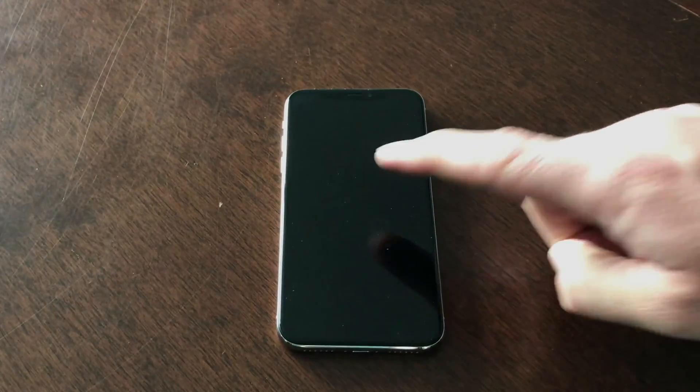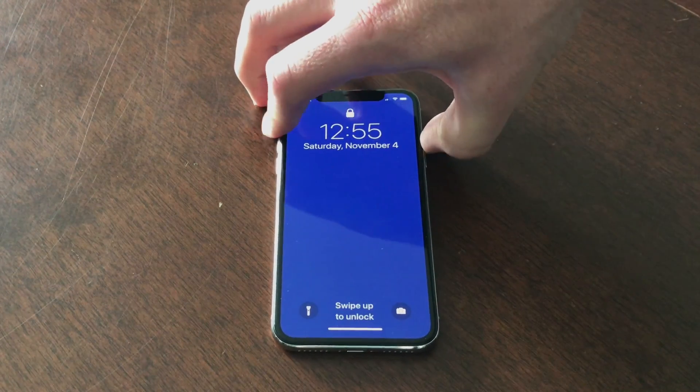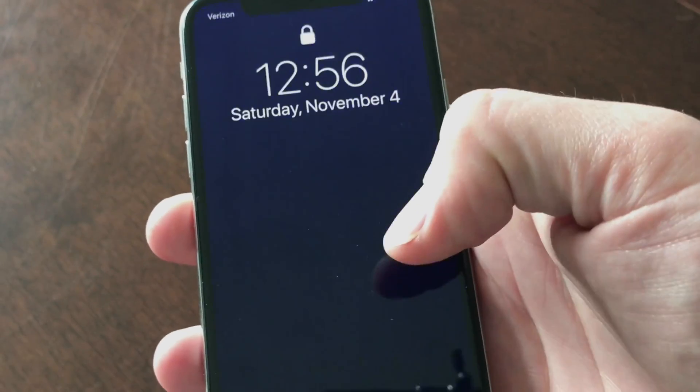Finally, with the iPhone X, we can just tap the display to wake the phone. This is exclusive to the iPhone X. So from any surface in any position, just give the front of the phone a tap to wake it.